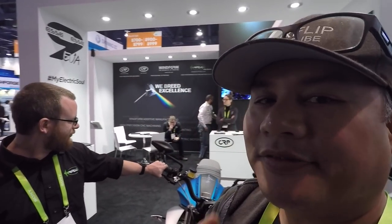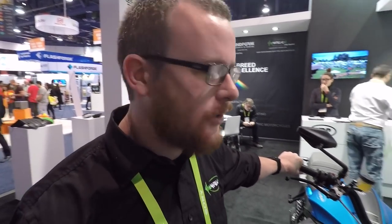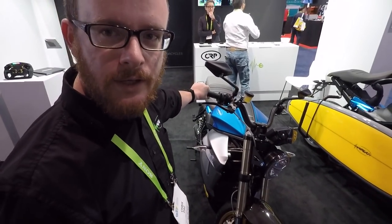I'm at CES — it's very much a vehicle show now. I've got Chris here who's going to tell us about a cool bike that caught my eye. This is the SS9, the new motorcycle from Energica at the 2018 CES show.